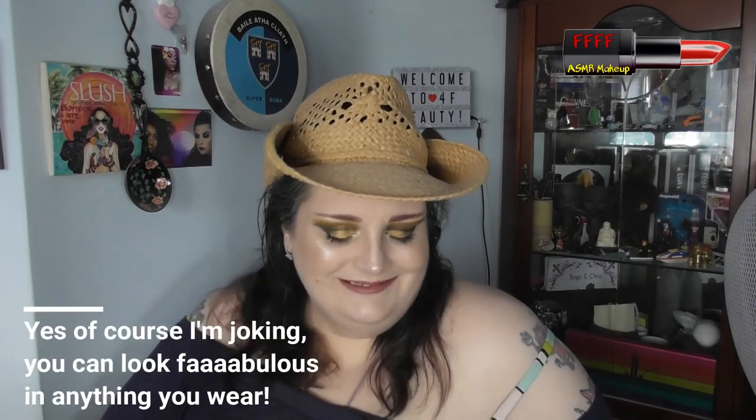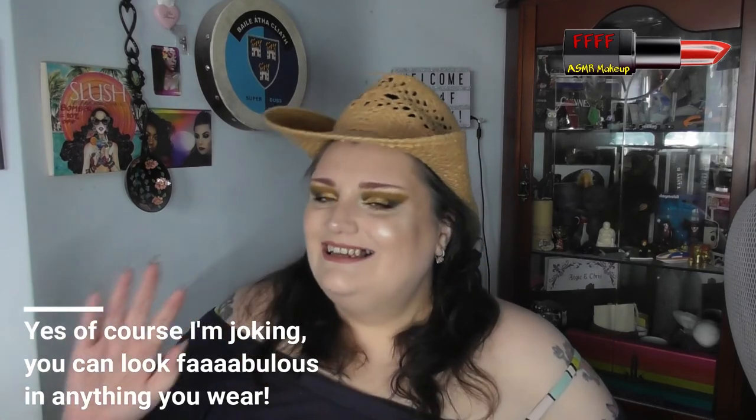So there we go. That's my look. It's one of my many Stetsons — I have a lot of Stetsons, and also some trilbies. They are my chosen choice of headwear. Far more sophisticated than a trucker's cap or a baseball cap. How can you look fabulous in one of those? Right. All silliness aside.